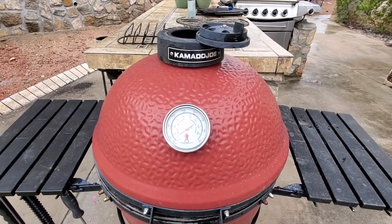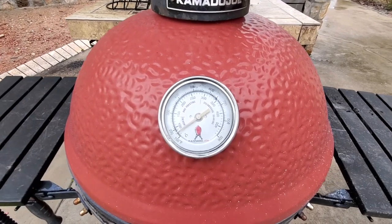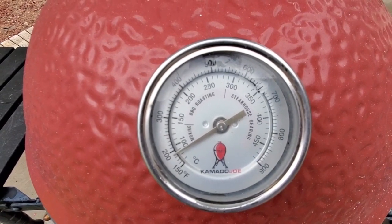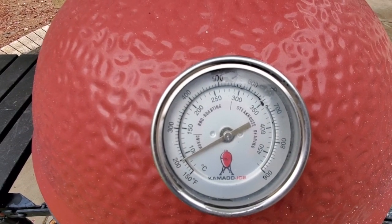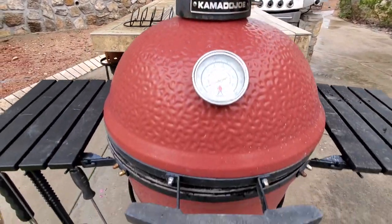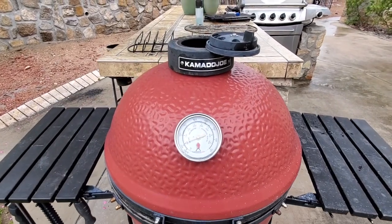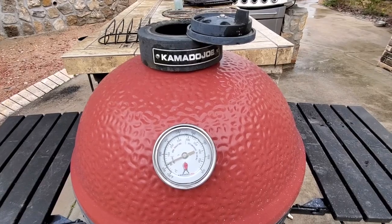I'm outside here with the Kamado Joe. I've got the daisy wheel opened up all the way trying to get my temperature up. Today I'm looking for a temperature somewhere around 300 to 325, and you can see it's climbing slowly — I'm almost at 200 right now. It's been burning wide open so it's going to catch up real quick. I've got the daisy wheel all the way open and down at the bottom my vent window is all the way open too. Probably going to cook for somewhere around an hour and 45 minutes, maybe two hours.